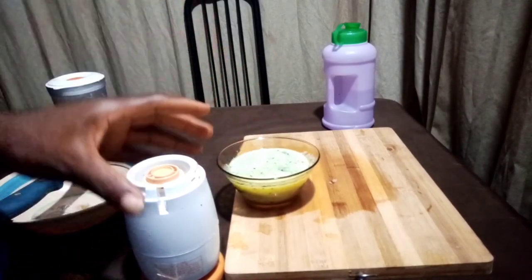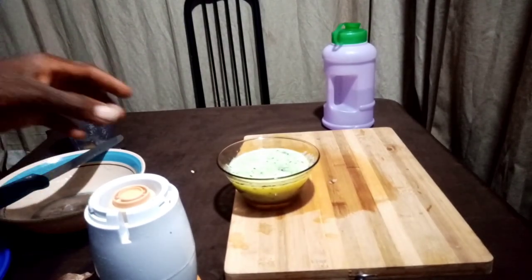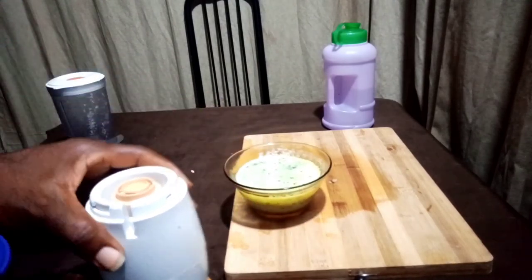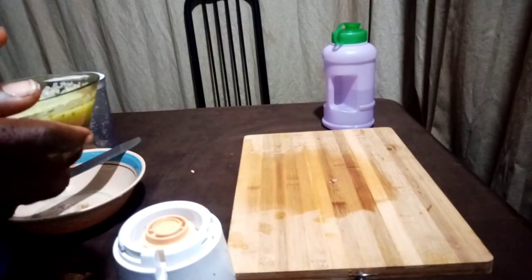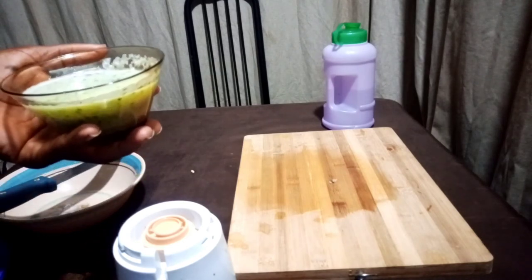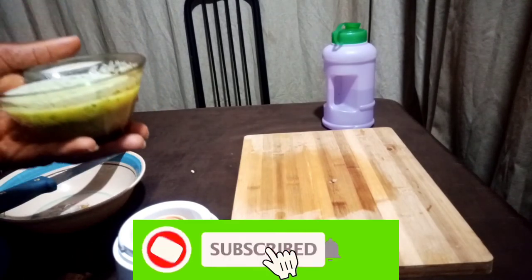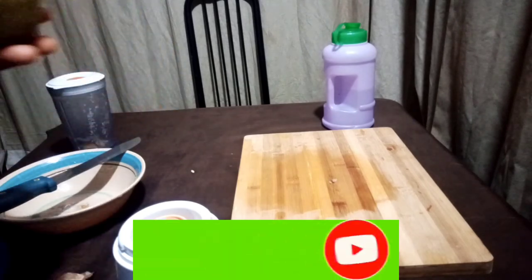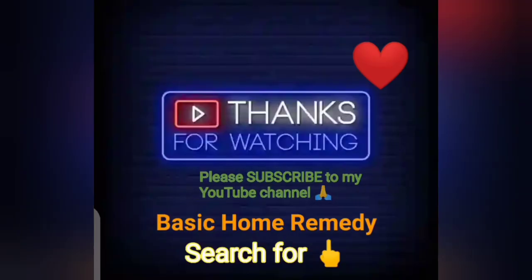Once you have this juice, you'll be super good down there — your manhood will be as sharp as iron and as strong as metal. Like, comment, and share our video to your family, friends, and loved ones. If you haven't subscribed, I encourage you to do that because it's worth it. Thank you for watching — bye bye!